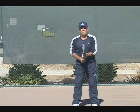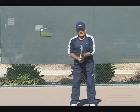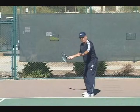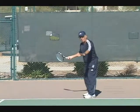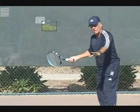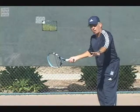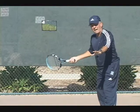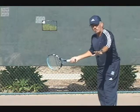Right now - forehand. Racket back, left hand out in front of you. I'm ready for the ball no matter where it bounces. If you're playing on a day where it's windy, I can certainly adjust right now because I'm already ready. So here's the thing to remember: racket back before the ball bounces.